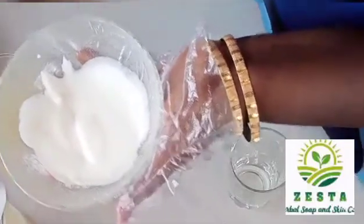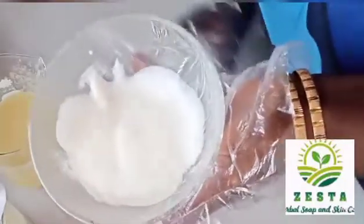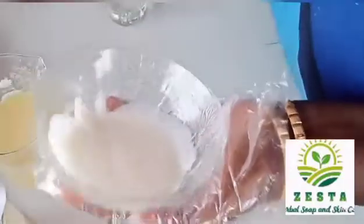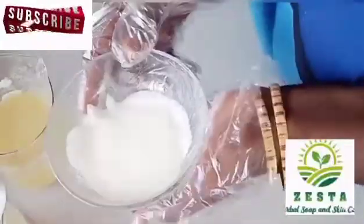So I am definitely not pouring hydrogen peroxide inside this one. If I pour in my normal hydrogen peroxide, this is what will happen. So I will keep it for some minutes to see if it will go down. If it doesn't go down, I am not putting it in.